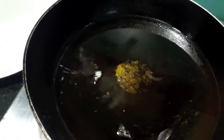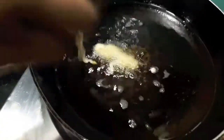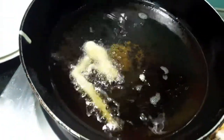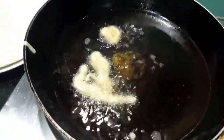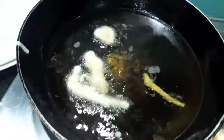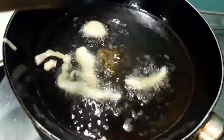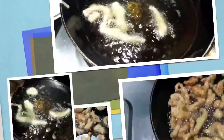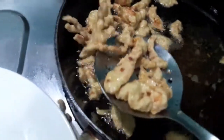Now I have heated up the oil. We will fry our chicken. Fry it on high heat. Our chicken is done — I will remove it onto a plate.